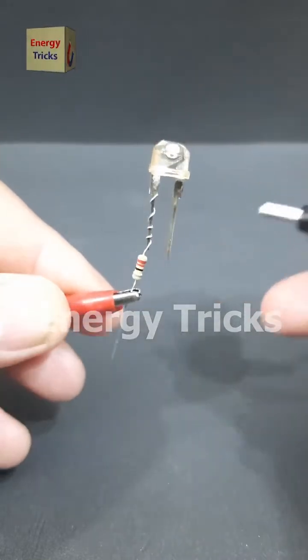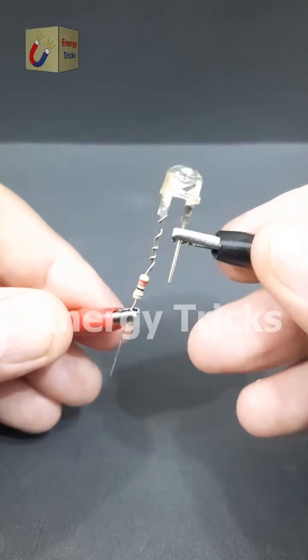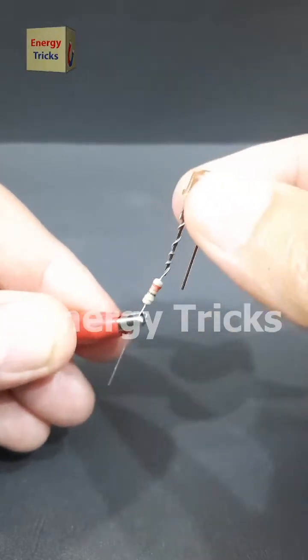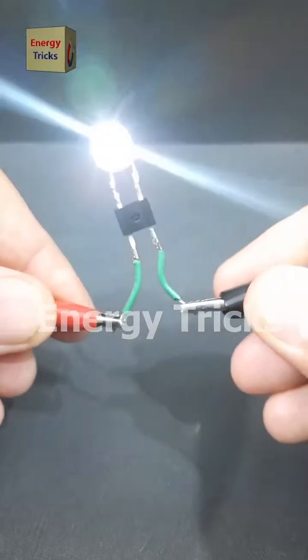Now let's reverse the polarity by swapping the battery connections. Since LEDs are diodes, they block current when reverse biased, so the LED does not light up. To solve this issue and allow the LED to work regardless of polarity, we'll use a bridge rectifier.